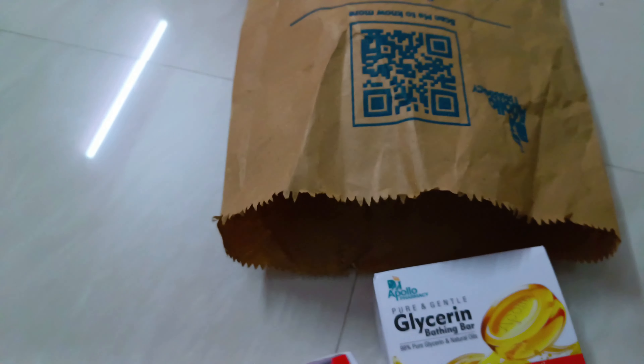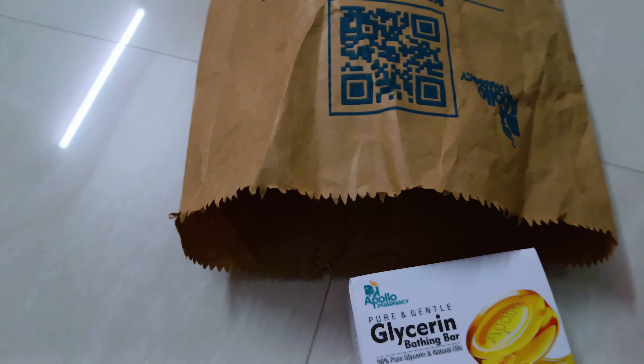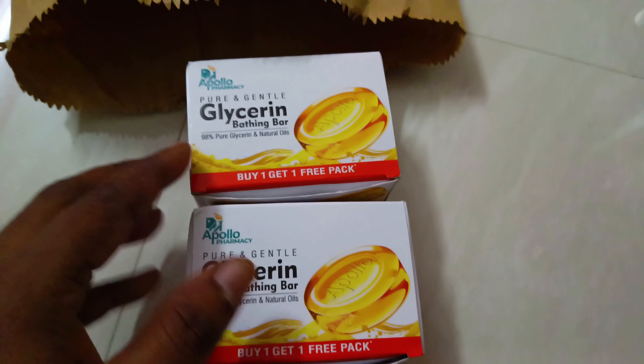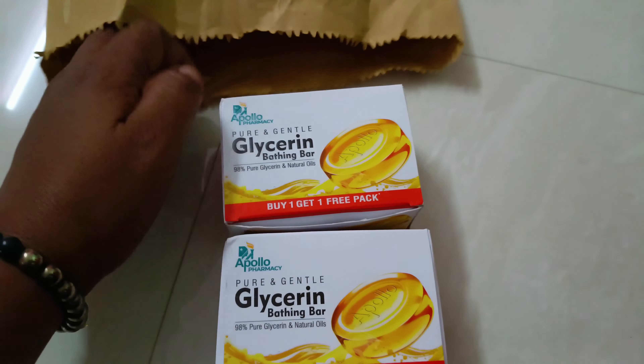Hi Friends! We are going to see what we are going to purchase. We are going to purchase two drinks. We are going to use vitamin E caps.